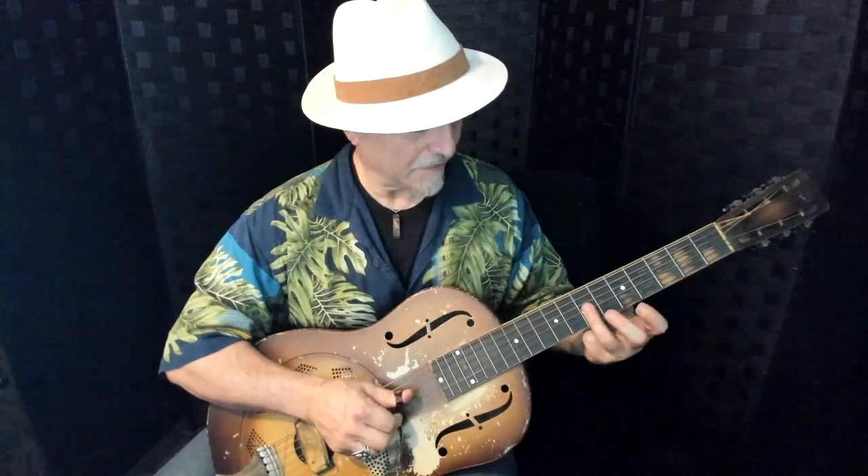Then I'm going to come back and grab the F sharp and the D note at the seventh fret with my third finger flattened.